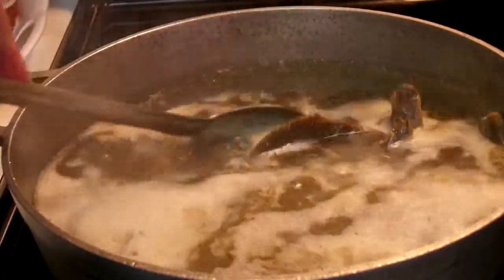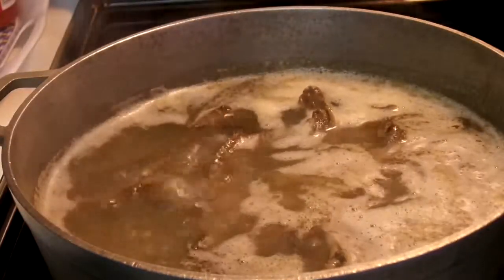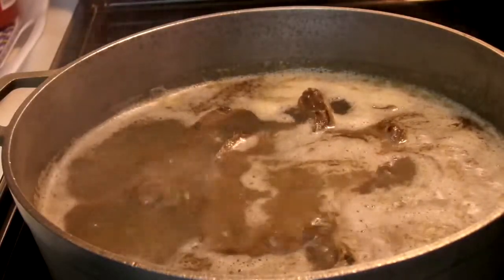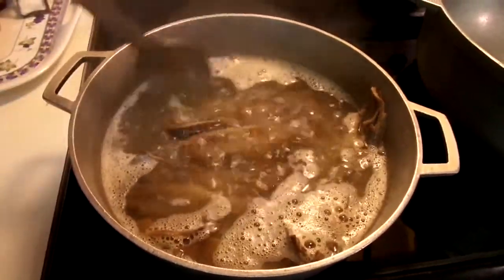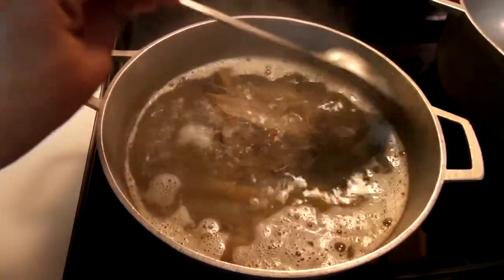Now you can see that the herring has started to boil. What I'm going to do is throw out the water, taste the herring, and if it's still salty I'm going to boil it again with fresh water. After the second boil the herring was not as salty, so I'm going to take the water out and put it aside so I can start on my rice.